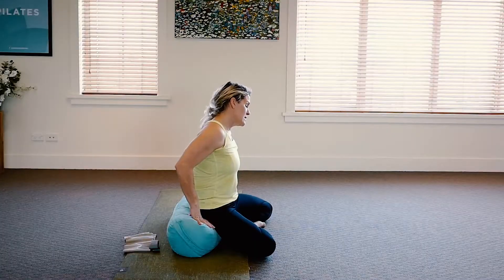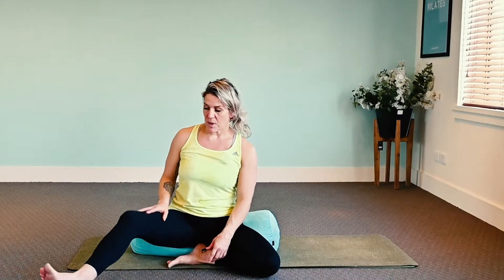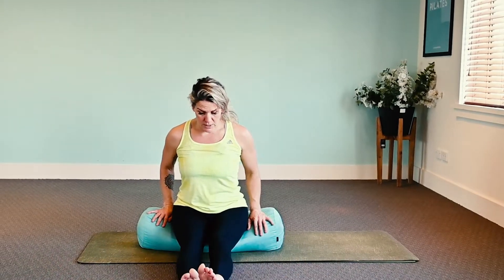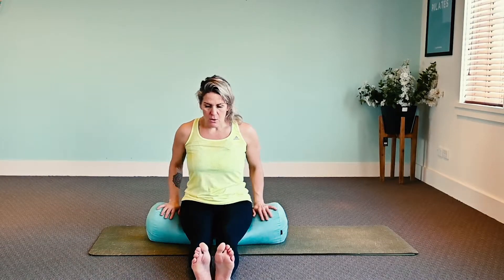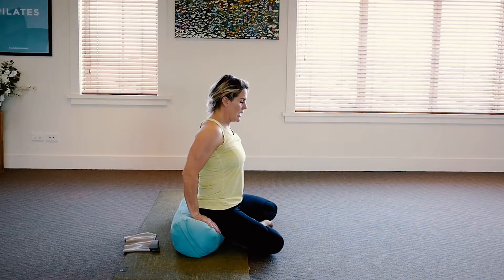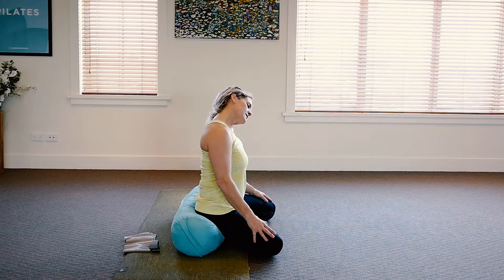Let's come into a comfortable seated position. I've got my bolster propping my hips up. If you can get a cushion or something underneath your hips, this is an ideal position to sit with your knees lower than your hip line. It might mean your legs are straight, with the hips slightly lifted so we're not dropping the whole length of the femur back into that hip socket. Shuffle to the very edge of the bolster — this tips the pelvis forward slightly and gives us a longer lower back. Soften the shoulders down away from the ears and take a gentle neck stretch.